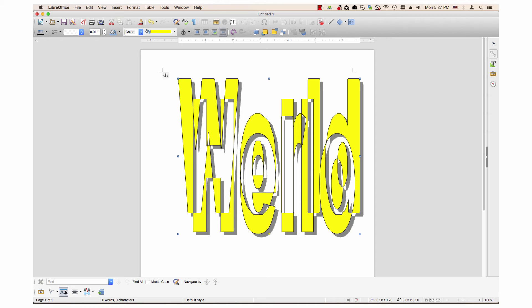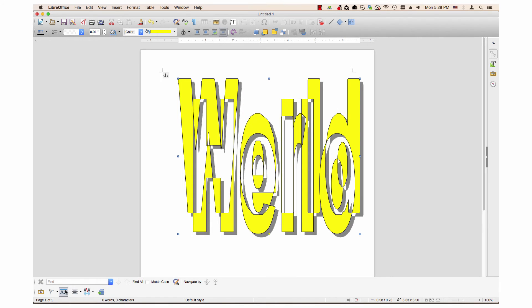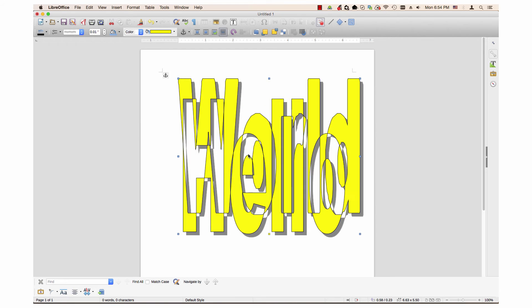Same letter heights simply adjusts the height of letters so they are the same size. Clicking it again reverts the letters back to their original height. If your fontwork has more than one word, you can use fontwork alignment.